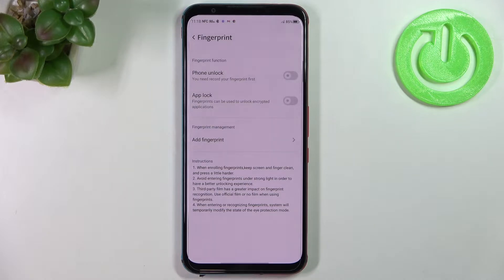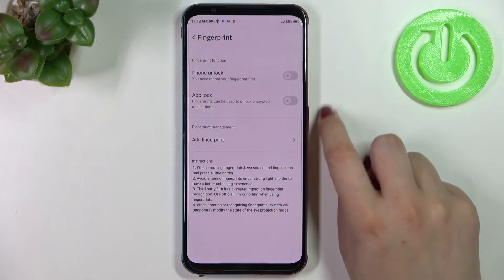Before we add the fingerprint, we can decide what we want to use it for. We can use it for app lock and phone unlock.